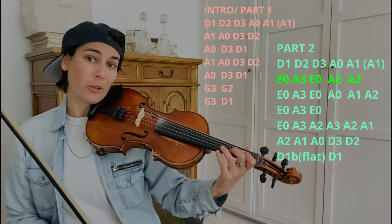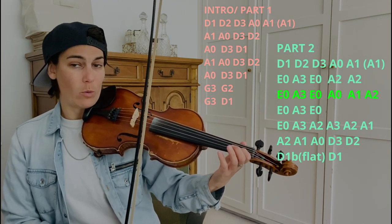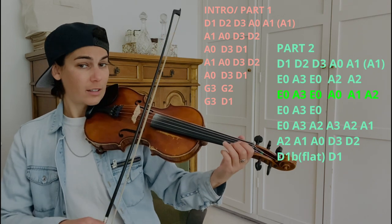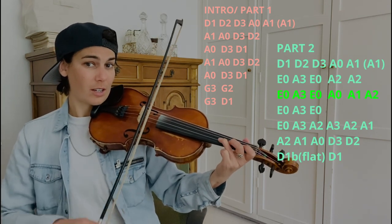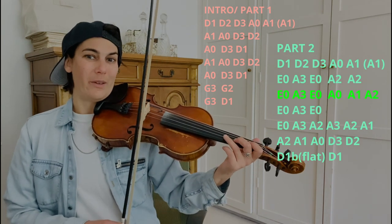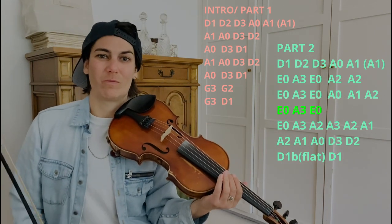The next line is similar in that it starts out again with E open, A3, E open, and it goes A open, A1, A2. All together. You could slur those notes. And then it does this E open, A4, A3, E open again to set up this super long downward run.